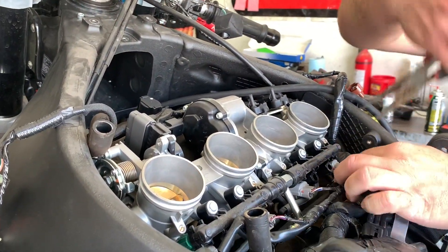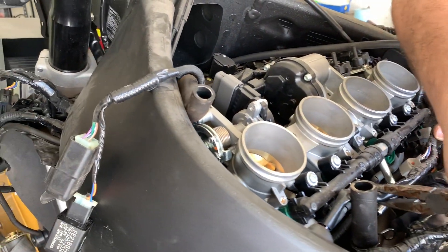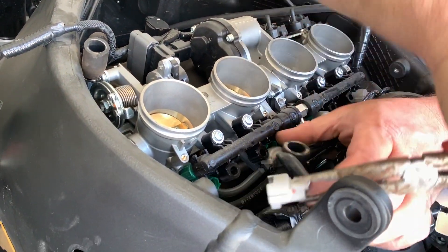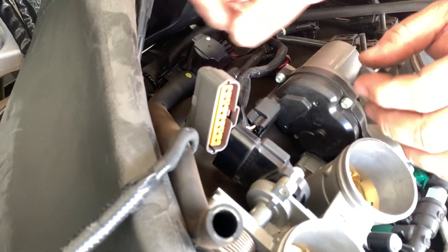Now we're gonna get rid of all the connections. We got four injectors — pull them off. Swing them over. And we're gonna get to the top. We have one connector there.